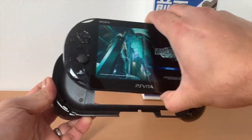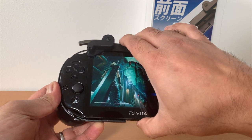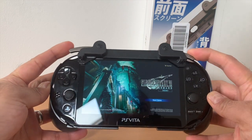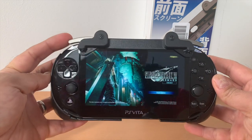Slotting the Vita in is easy. You lift the flap at the top, put the Vita in and shut it. The flap is longer than the flap for the HARI Remote Play Grip since it has two extra shoulder buttons, but it also feels a bit stiff. I did worry about it being easy to break, so I've been trying not to apply too much pressure.